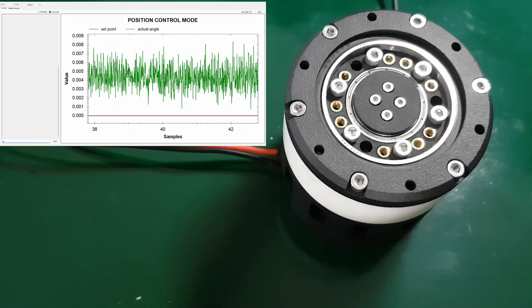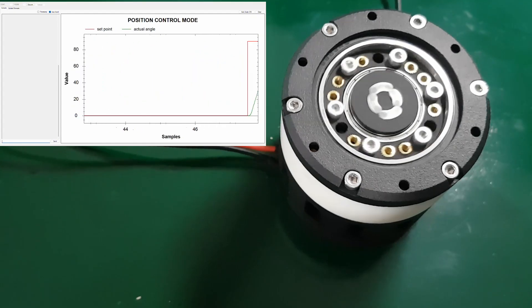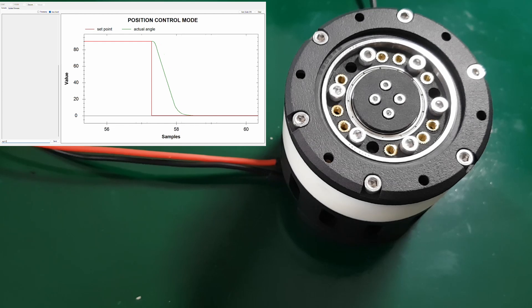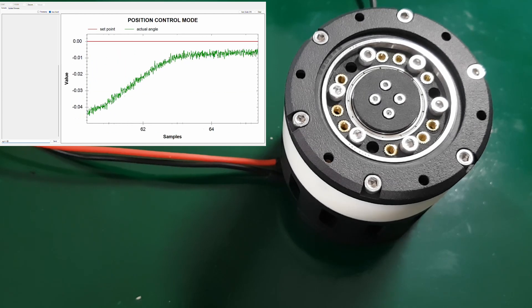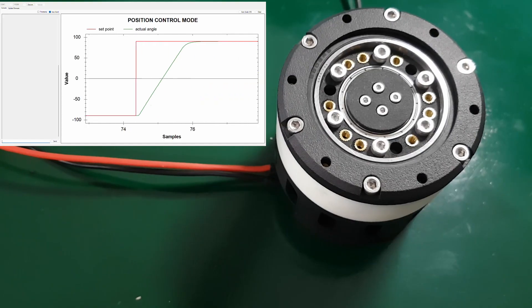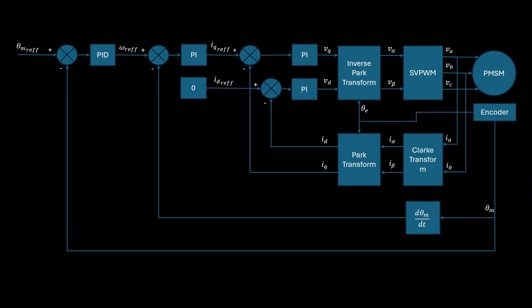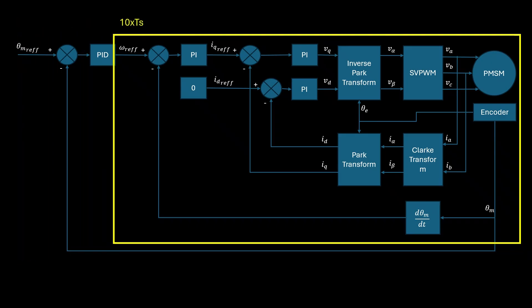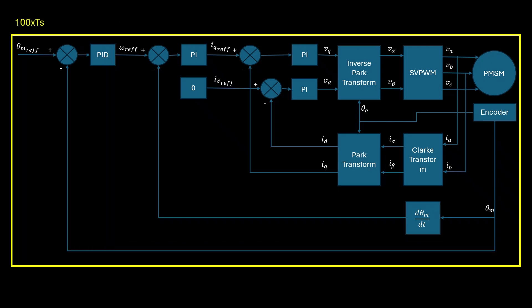I also tested the actuator in position control, and it looks really cool. This position control uses a PID controller and acts as the outermost control loop in the system. There are three control loops: current control, speed control, and position control. The speed control loop runs 10 times slower than the current control loop, and the position control loop runs 10 times slower than the speed control loop.